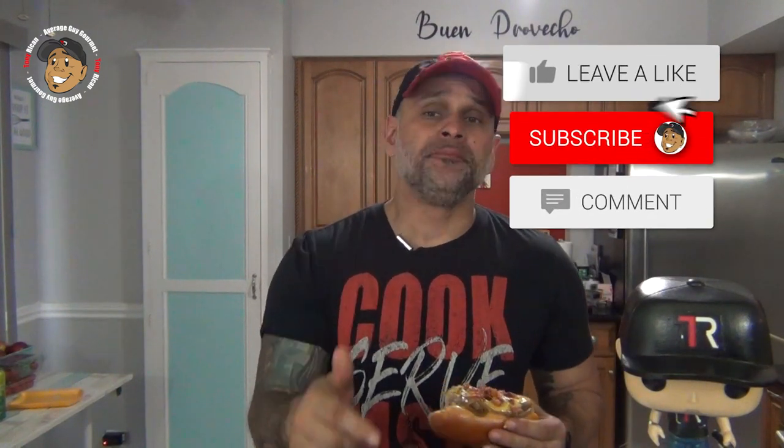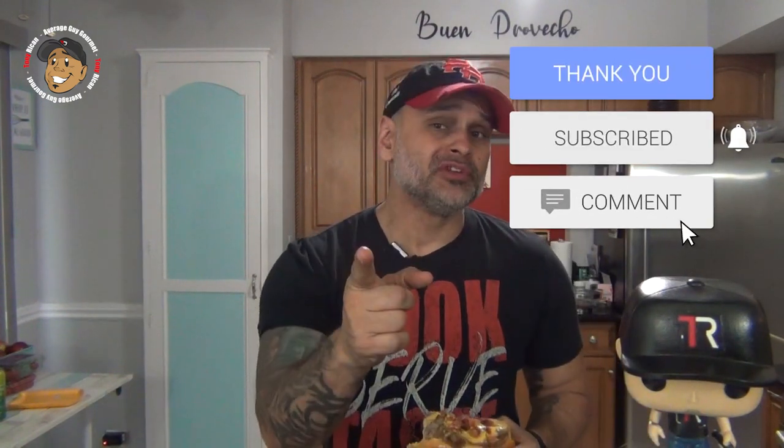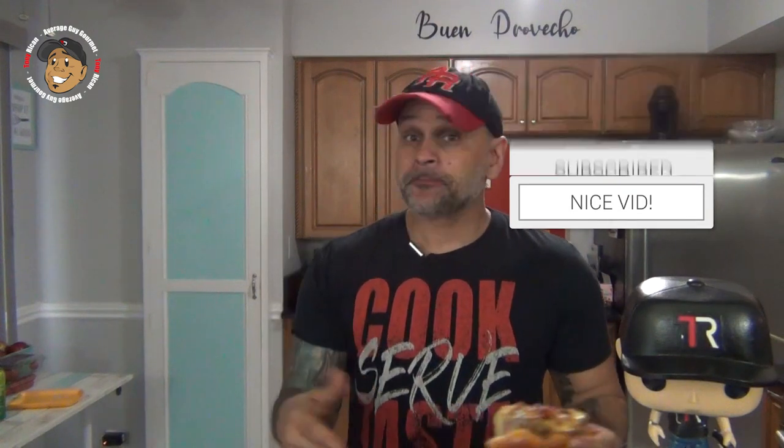So like, share, and comment on the video down below. If you need complete step-by-step printable instructions, check out averageguygourmet.com. Head to my Patreon and consider subscribing for even more content. Keep it rolling out, subscribe to my YouTube channel, give this a try, and we'll see you guys next time.